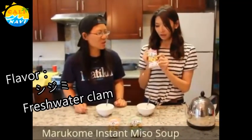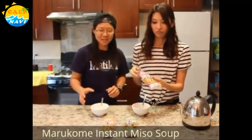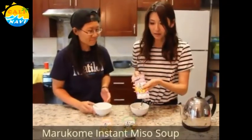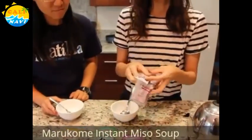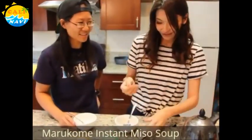Shijimi, which is baby clams in Japanese. She has never tried this instant miso soup before — and it's good! It's like eight servings, so you can just buy one package and serve whoever comes to your party. That's really good.